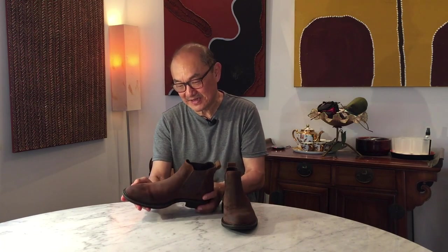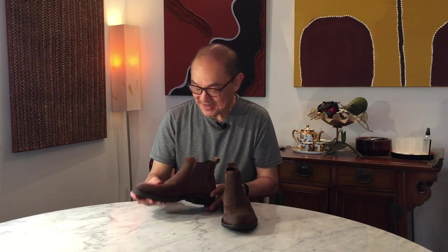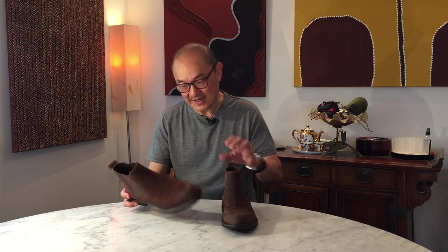Bad luck or not bad luck, I've completed my waxed flesh Echo Vitress 2 Chelsea boots. They don't look too bad. They're not going to compare against proper waxed flesh, but in and of itself I think I can get away with it looking like waxed flesh. I might let the wax dry a little bit, give it a bit of a wipe, and I might even put in another layer just to seal that colour in. But at the moment it doesn't look too bad at all.